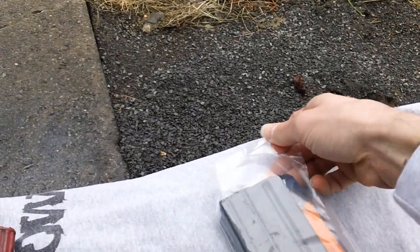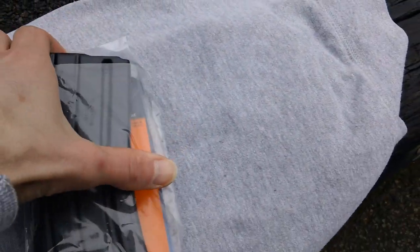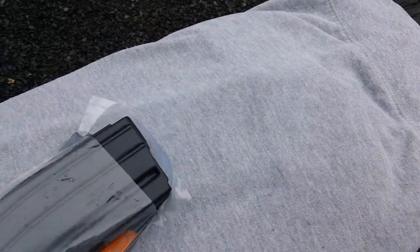So let me get this thing out of here real quick. Okay, I just wanted to show you the packaging for reference as well.